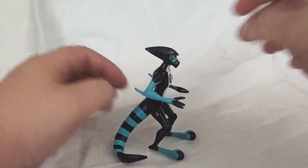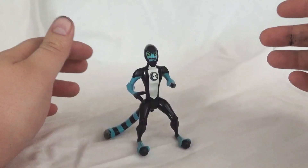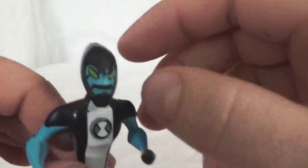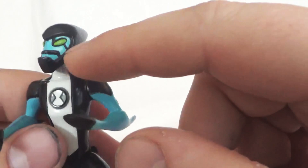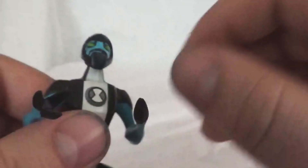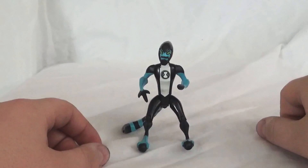I usually just have him sitting on the flat of his feet there. One other thing I wanted to talk about with Accelerate: you probably noticed I'm missing an accessory — he does come with a face plate. When he runs, that visor pops down as a shield over his face. I am missing that accessory. This did come with a little face plate that you can just pop in, because there's an indent here. I don't have that accessory — I've had these figurines for a really long time so I'm bound to be missing pieces here and there. This is one of those accessories.